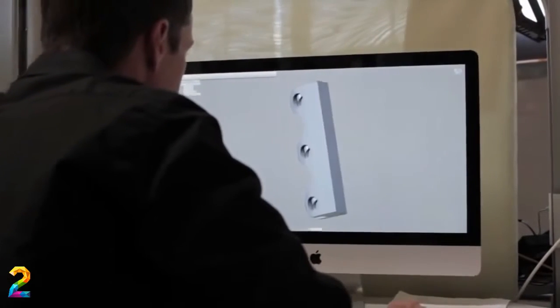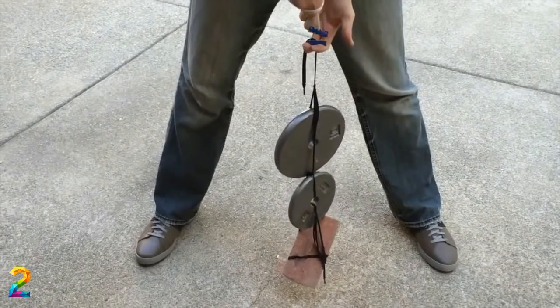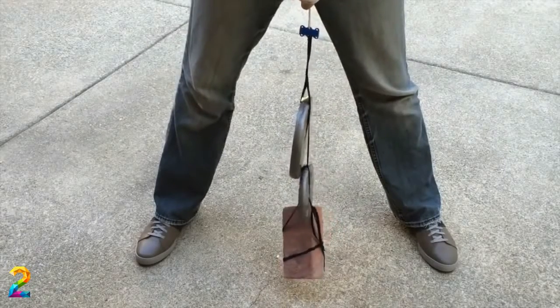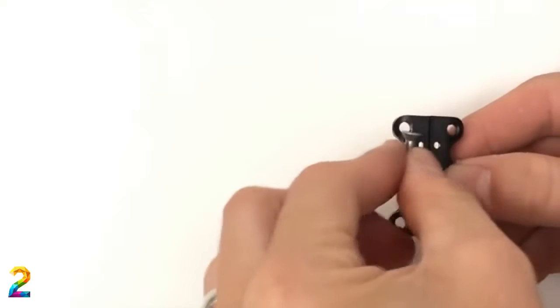Zubits are not ordinary magnets. They've been specially engineered to concentrate the magnetic forces toward the face of the magnets. This gives them incredible holding forces in a small size, and it also means there's almost no magnetism on the outside of the Zubits where you don't want it.